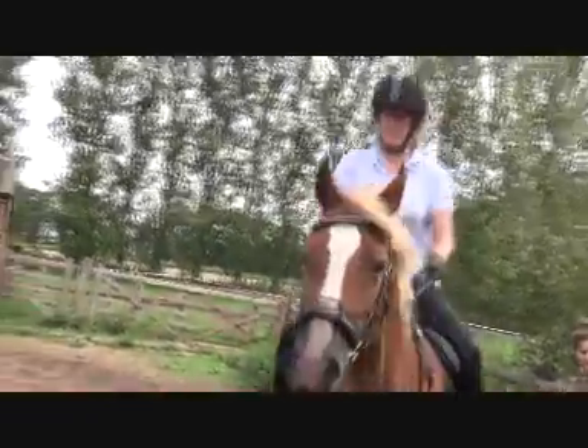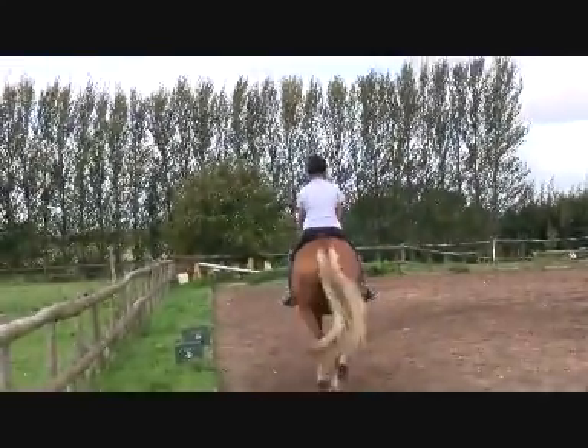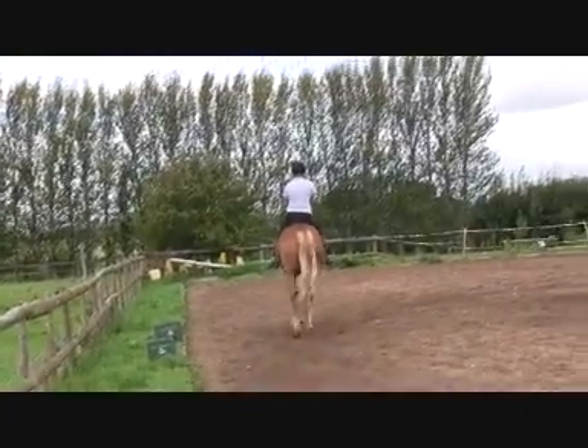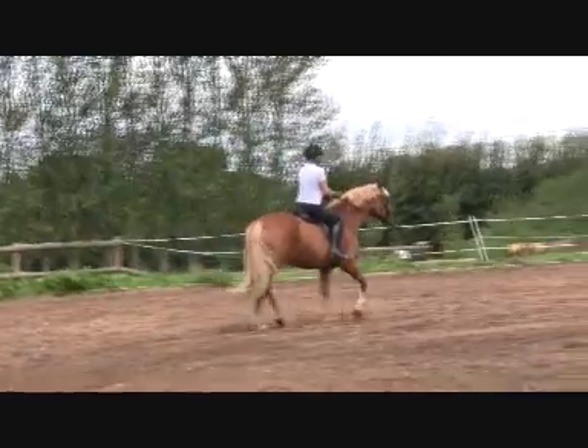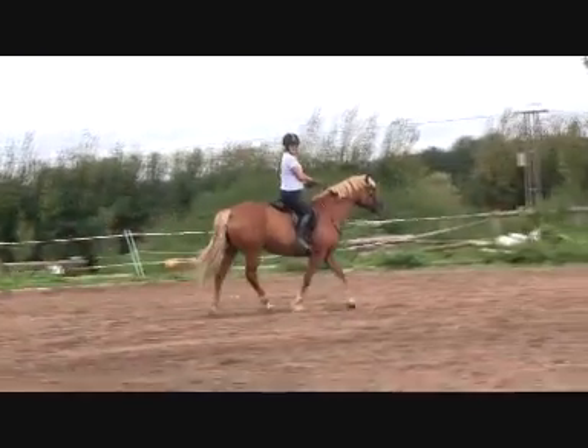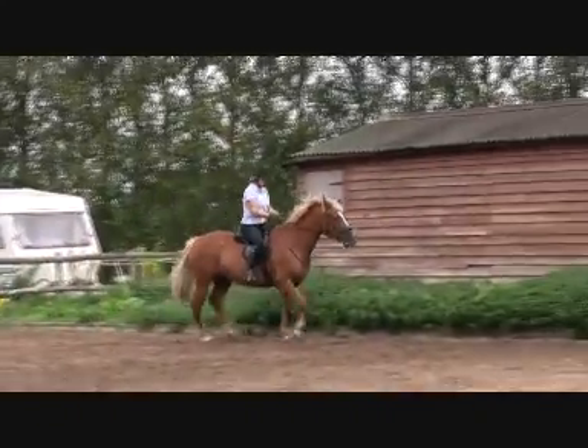Your right hand behind her right ear, your left hand behind her left ear. Very well done. Much better. Try to take canter like that — go into canter now that you've found a good straight position.